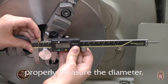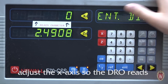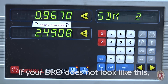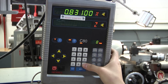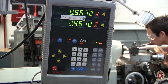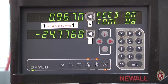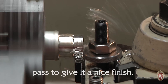Ask shop staff to show you how to properly measure the diameter. Once you have your diameter, adjust the X axis so the DRO reads zero again and enter your measurement. Now you can accurately turn down your part. If your DRO does not look like this, the method to enter the dimensions into the readout are shown as well. Leave 10 to 15 thousandths for the final pass to give it a nice finish.